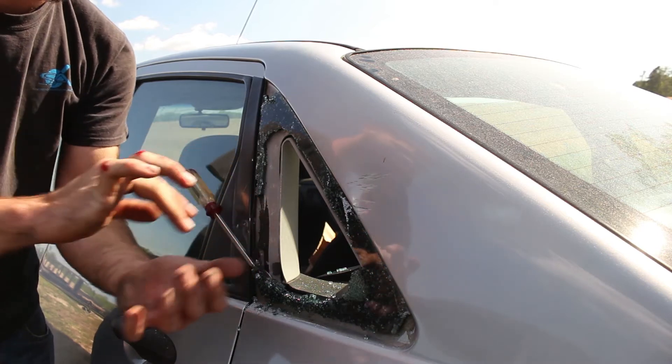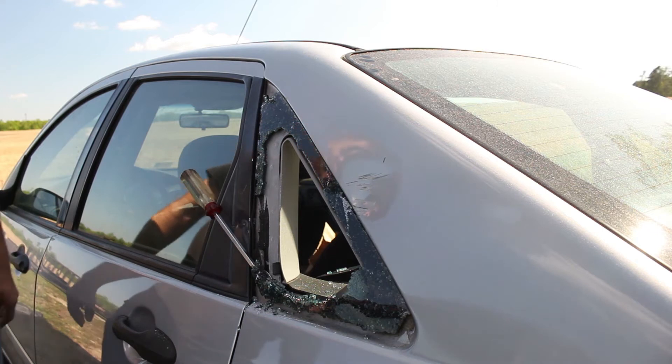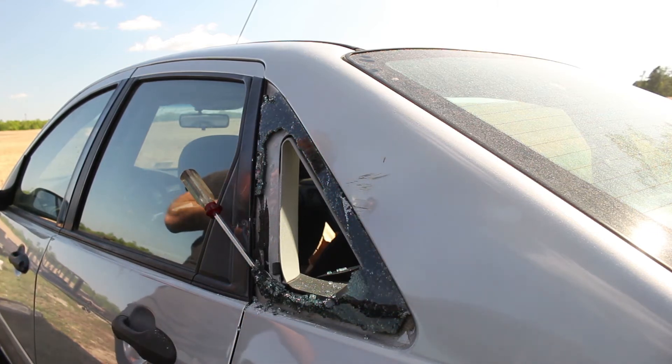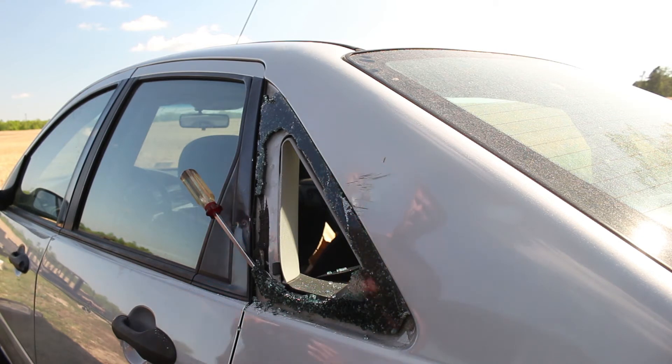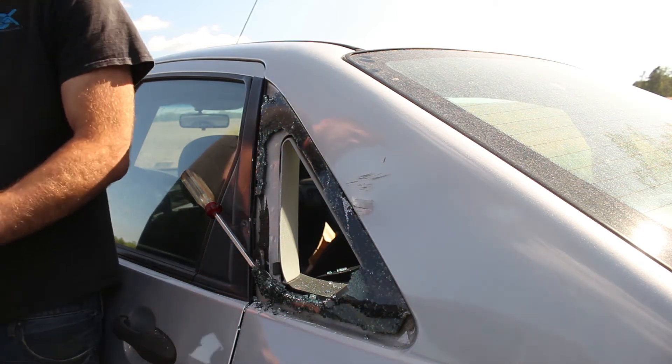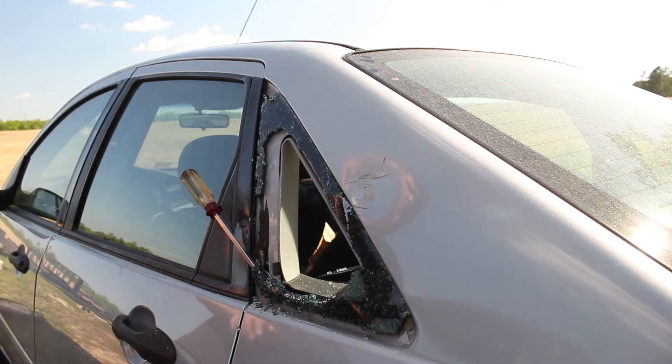I've already cut my hands. Normally you don't have to worry too much about tempered glass cutting you — it's literally designed to break into beads so there are no sharp edges. But unfortunately when you really jam your hand into it like I just did, you can still cut yourself pretty good, so I'm going to throw on some gloves to prevent any further cuts.